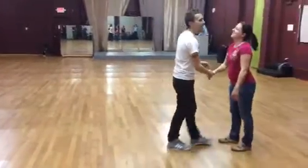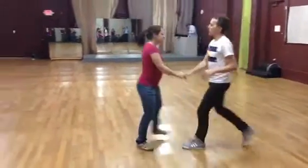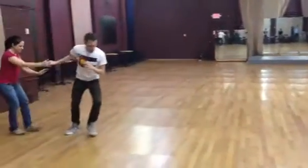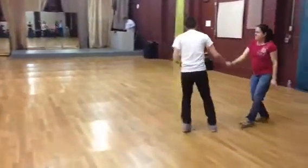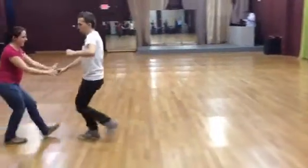And then we take that into a Shorty George. Bum, bop, triple, step, Shorty George. Shoot, bum, bum, bum, clap, side, step, triple — Shorty George into it. The followers do the triples — a triple, a triple into the Shorty George.